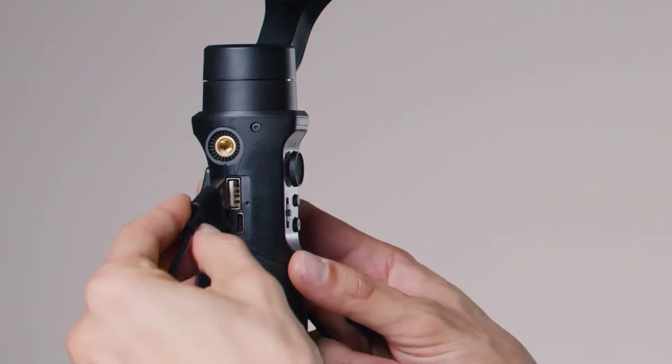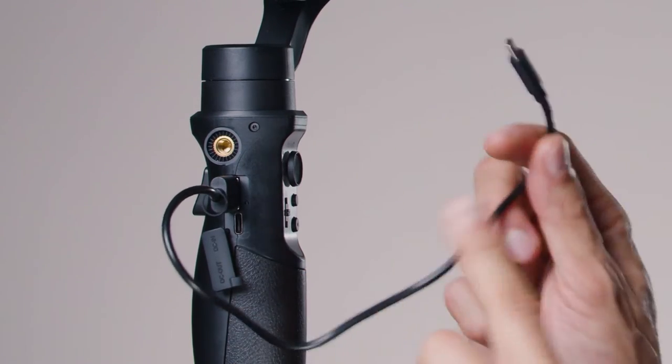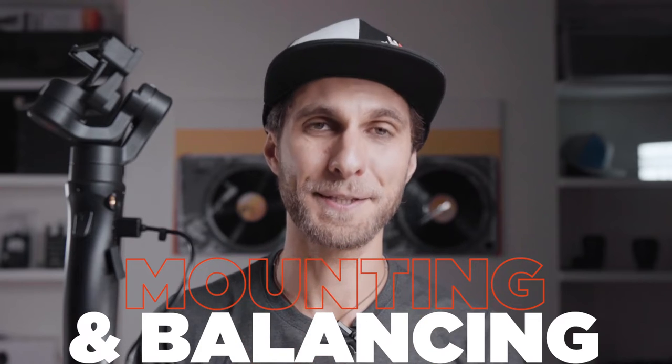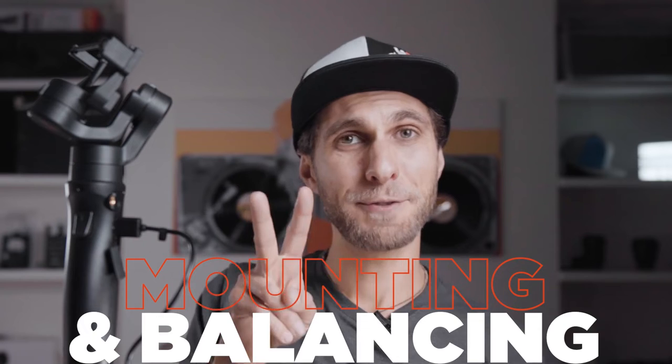We're going to connect the USB on the top door and connect it to the GoPro in the next steps. Now, how to mount and balance the camera on the gimbal is very user-friendly. We have two options: we can use the battery of the gimbal as a power bank for the GoPro.